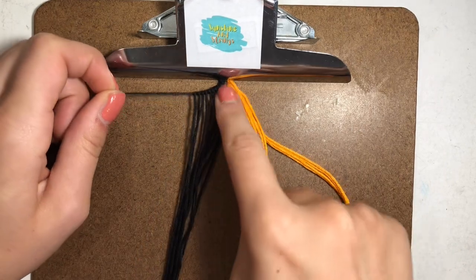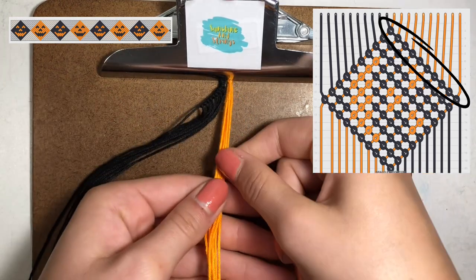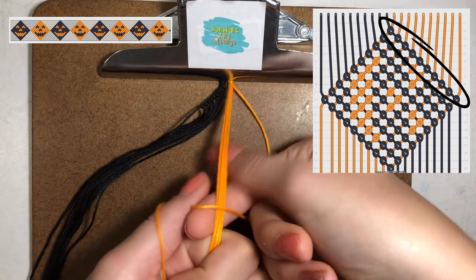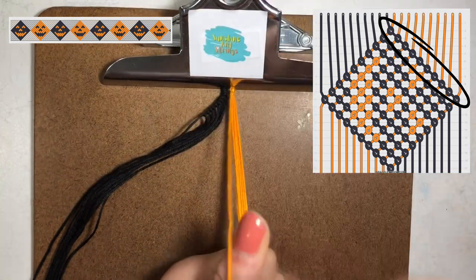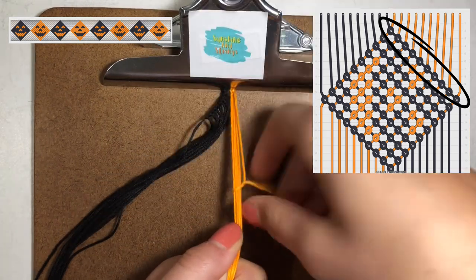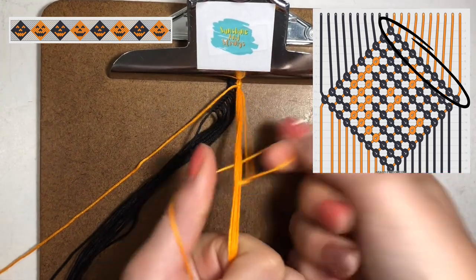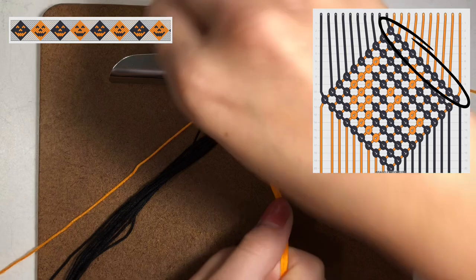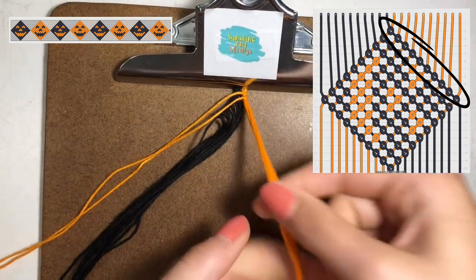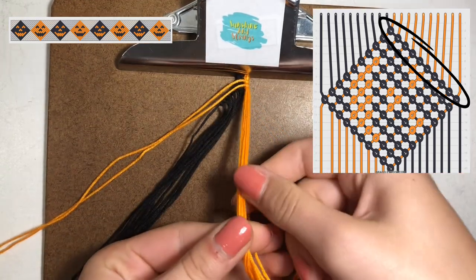We're going to repeat the same thing on the other side but with the orange, and this time you're going to make backward knots. Make a backwards four and pull it through and up. It's the same thing but in reverse on the other side — again leaving that string out and then making more backward knots. You're just going to leave out all the strings and keep doing it to bring out each orange string individually.